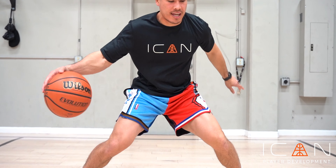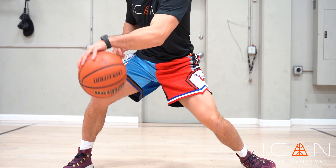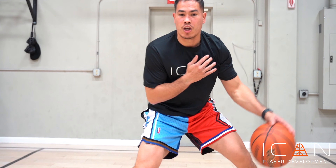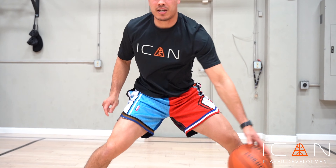We're using the shoulders and those hips, and then switch hands to the left hand. Once again we want to keep that wide base, using the shoulders, the hips, and we want to get that inward bend of the knee.